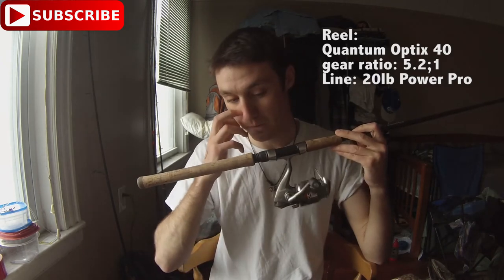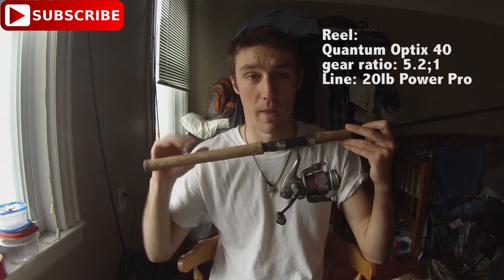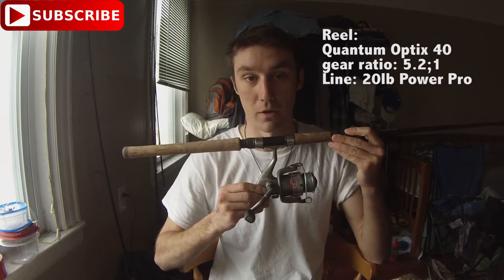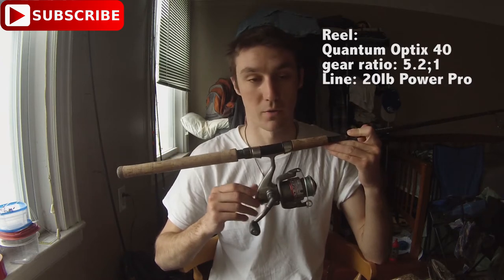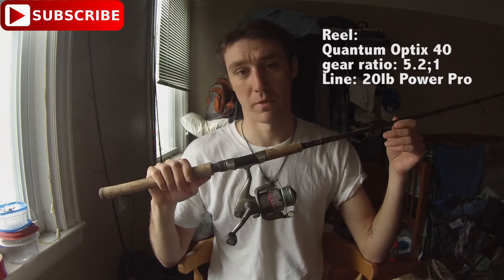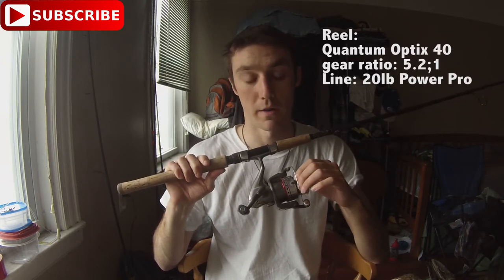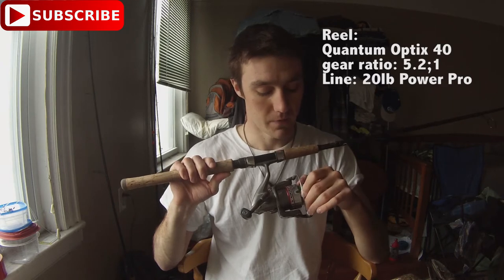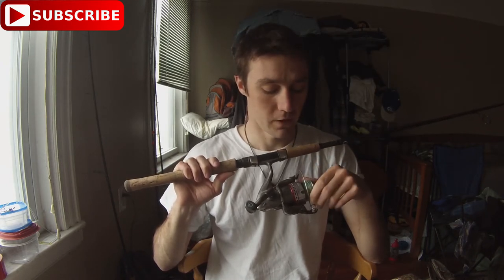On the heavy setup I have a Quantum Optics 4.5:1 gear ratio spinning reel — it's a cheap reel, and you really don't need anything fancy to fish the Providence River. You could probably go to Walmart and be set. I have 20 pound test Power Pro on this. I always fish Power Pro — you just get a better hook set. These two setups are perfect on the river.